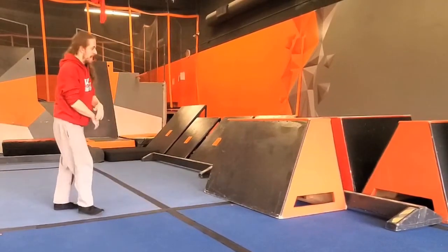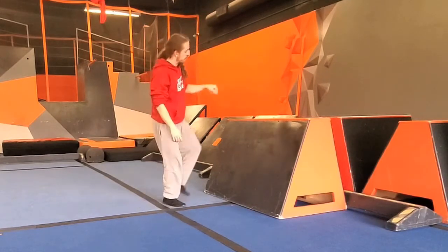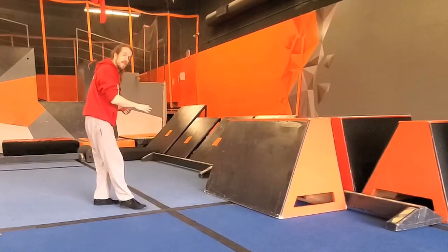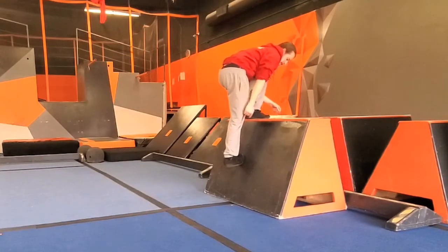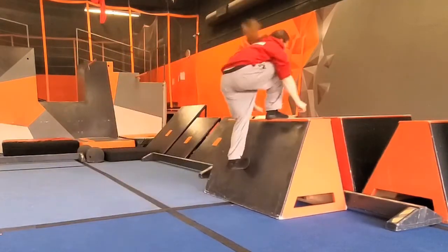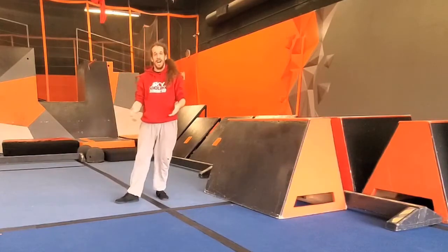We're going to do a big jump, bending our knees, swinging our arms up into the air. One foot is going to land on top of the obstacle; the other foot is going to land on the front of the obstacle to help balance us and stop us moving forward. Up — one foot on top, one foot on the front. Notice that I practiced both sides there — you guys should always practice both sides.